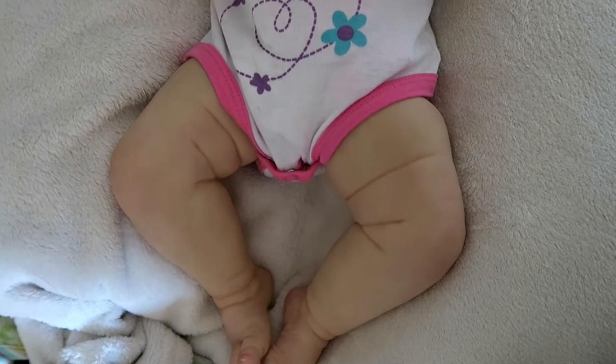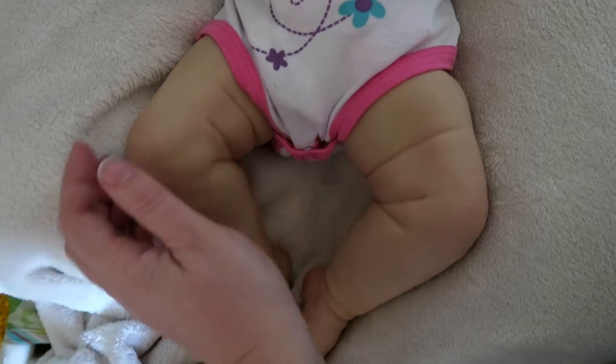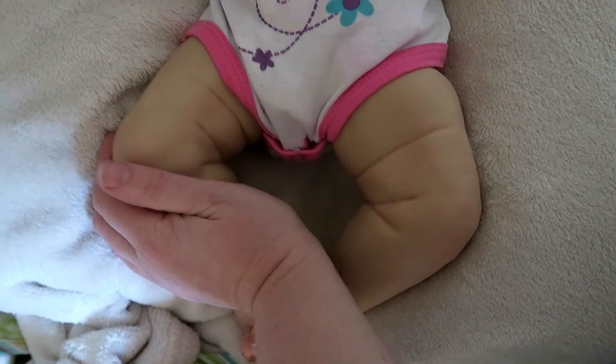But I'm overall really happy with how she's turned out. I love how chunky monkey her legs are. I'm quite pink compared to her.